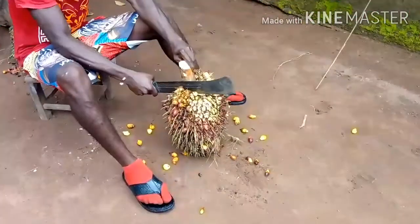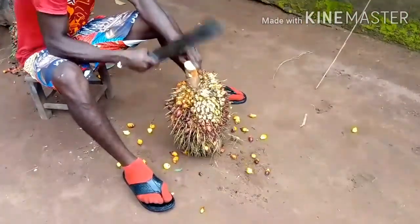So without wasting much of your time, let's go! I'll take you through the process A to Z — how you can come up with this homemade potash alternative. So this is the palm bunch, and the peeling has started.